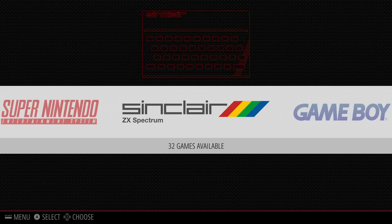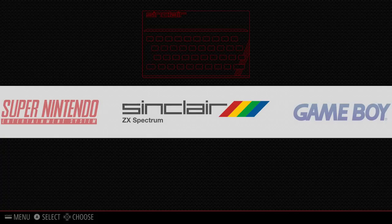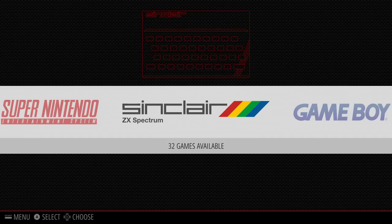Looking at the ZX Spectrum — I had one years ago, still somewhere in the loft. I had a 48K, the rubber key one, and then a Plus 2 with a built-in tape recorder. The important thing from an emulation point of view is that when you had a ZX Spectrum you always had a keyboard — unlike Super Nintendo or PlayStation where you always play with a joypad.